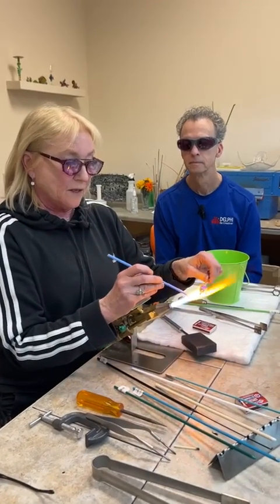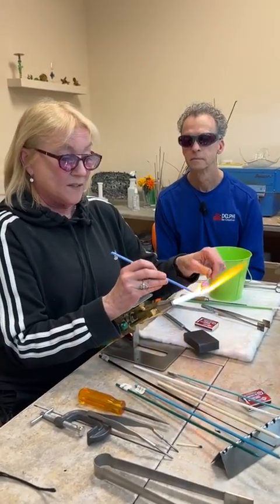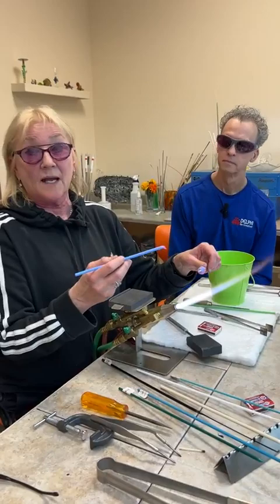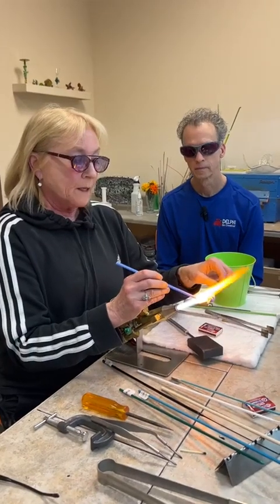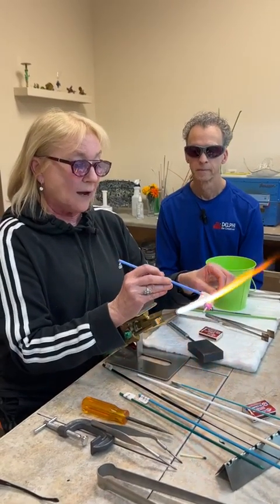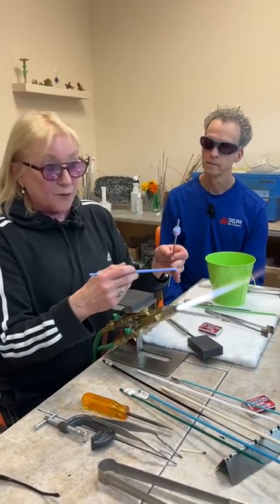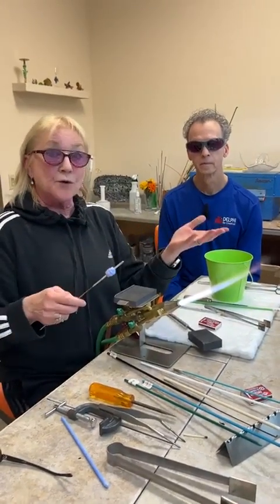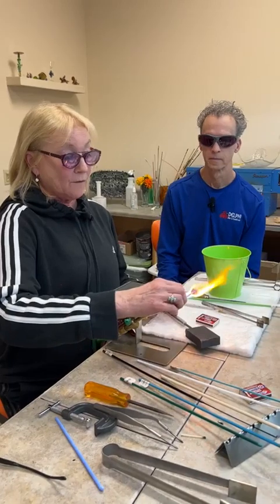The other thing about ventilation — beyond just the carbon monoxide — can actually be what you're burning. Depending on how hot you're getting and what colorants are emitting vapors at that heat, there are a lot of heavy metals in some colorants. Not so much in soft glass, but more in borosilicate glass and its colorants. You have to be more careful about ventilation at that point.